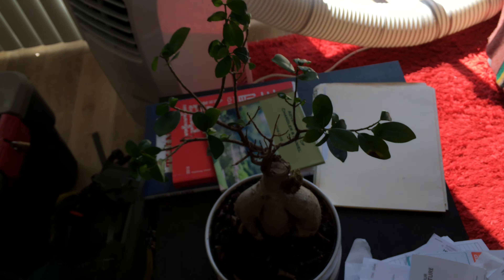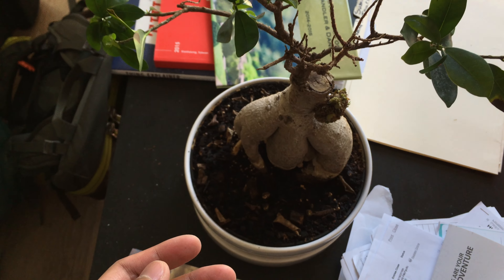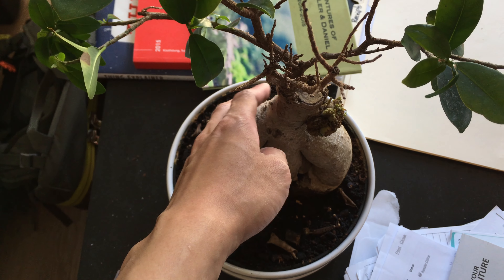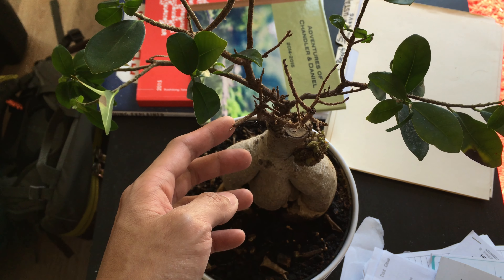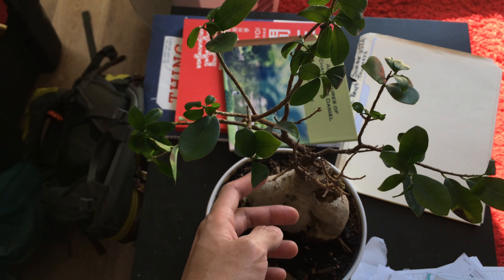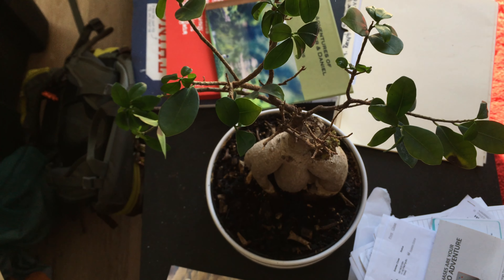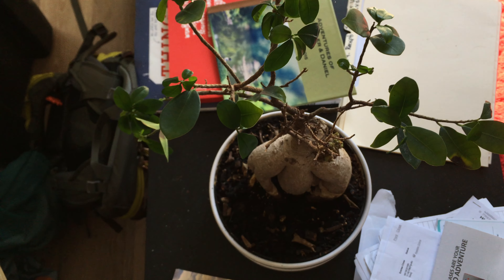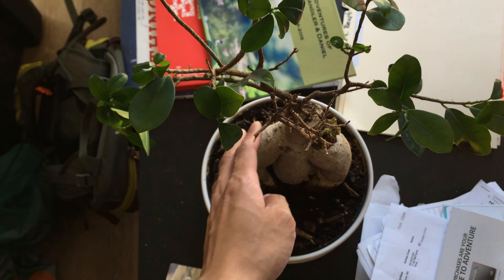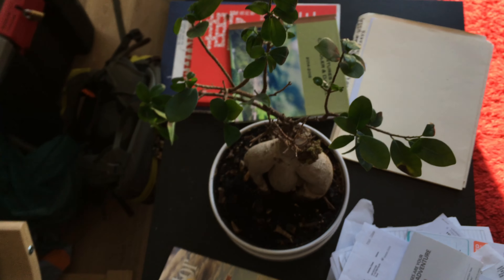Over here, this is some sort of — I don't know the name. I'll provide the name in the video description as well. Got this from IKEA. It's dying very, very slowly.